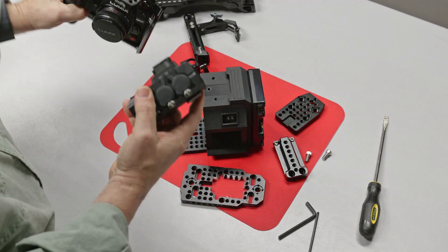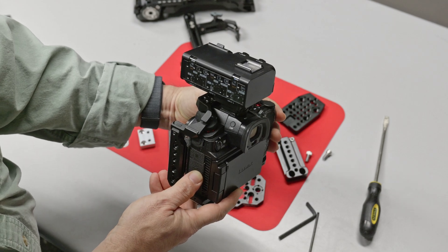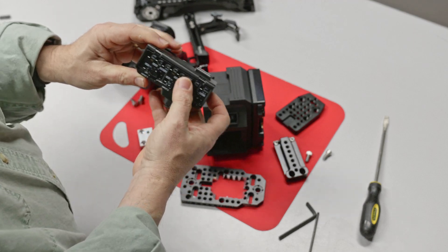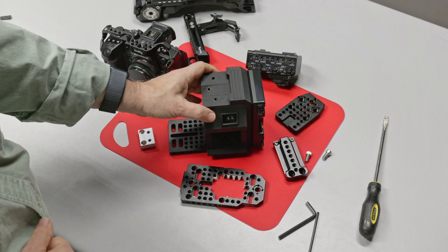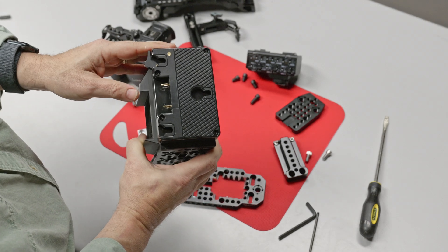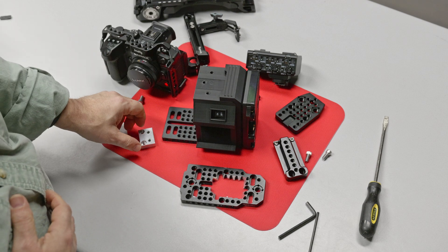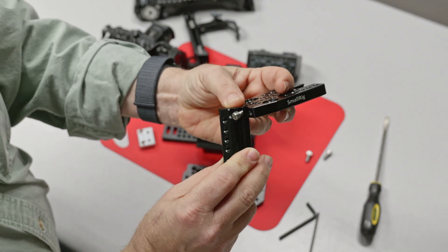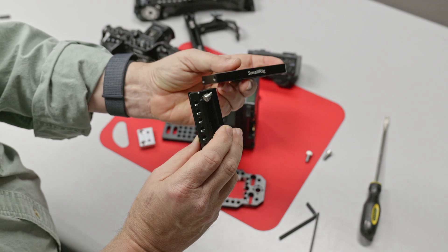My biggest concern is that even though the module fits into the hot shoe, it just feels a bit wonky — like it's going to break off or it's not really stable. So one of the whole purposes of this rig is so that this will mount securely and not move around, because it's a $400 item and I don't want it to break. This helmet, which SmallRig used to make and I don't think is available anymore, will sit down on top of the XLR adapter and hold it securely in place.